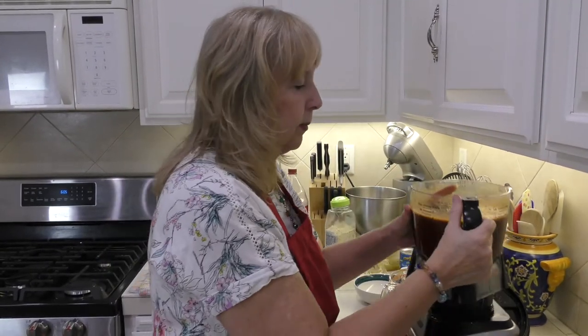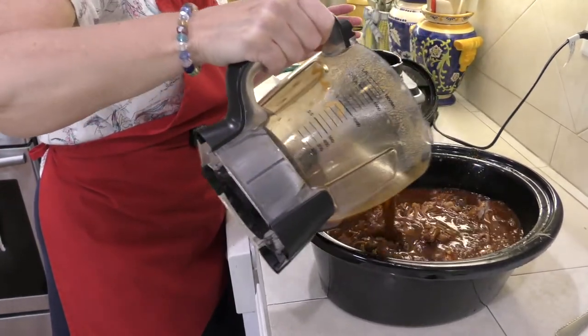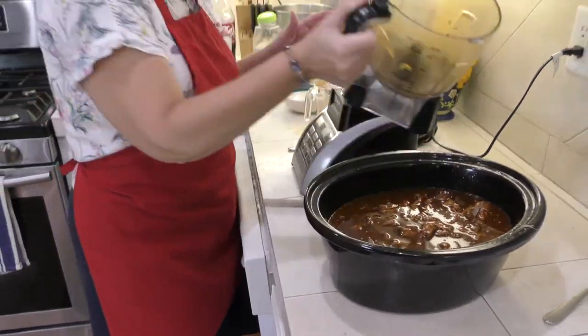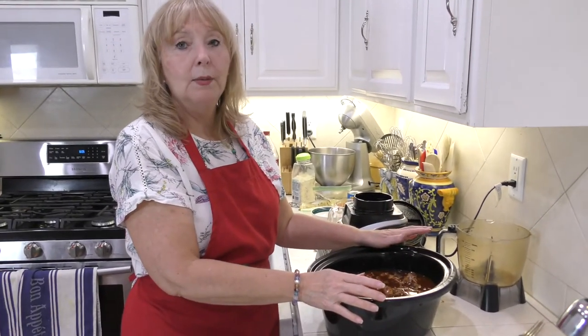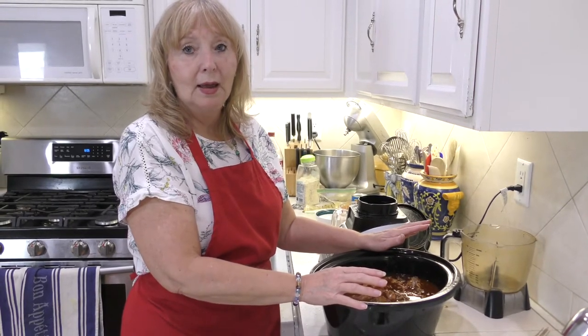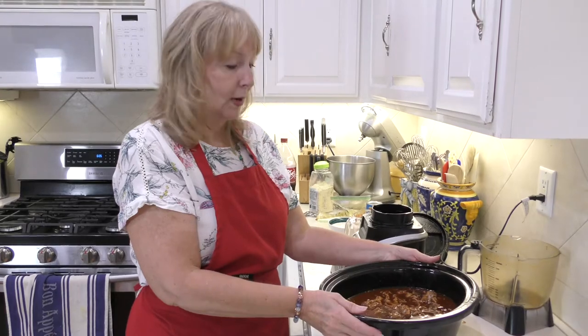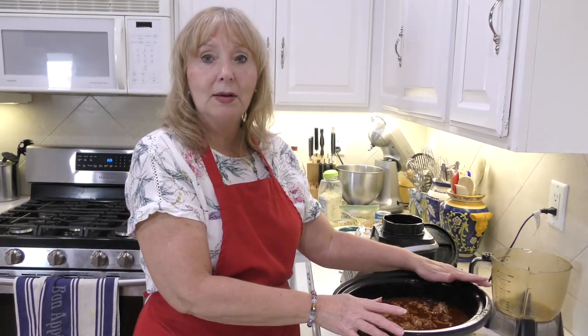I'm adding this sauce mixture to our pork now. I'm going to put this back in my crock pot on low for a couple more hours. While that cooks, I'm going to show you how to make the rice that goes in this salad. You need to plan all of those hours ahead of time, which is what I always do.